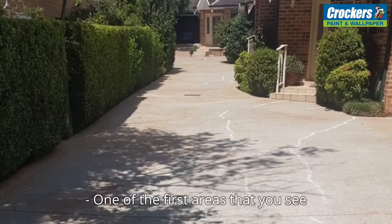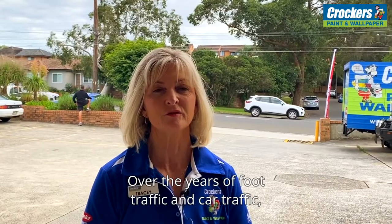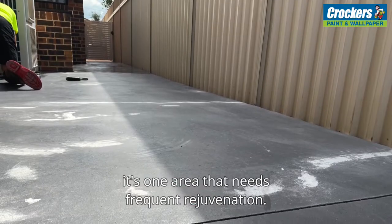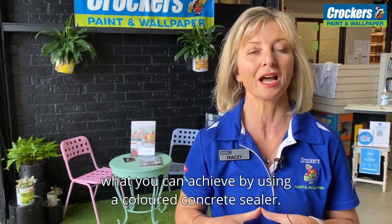One of the first areas that you see in your home or business is your driveway. Over the years of foot traffic and car traffic, it's one area that needs frequent rejuvenation. Hi, I'm Tracy, and the team here want to show you what you can achieve by using a coloured concrete sealer.